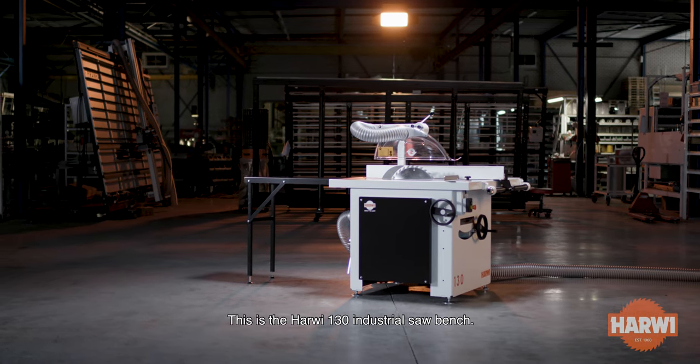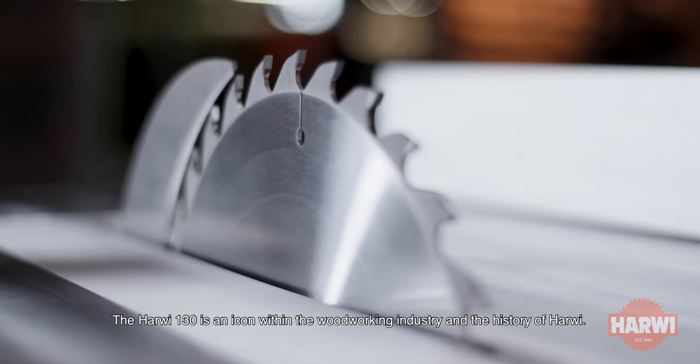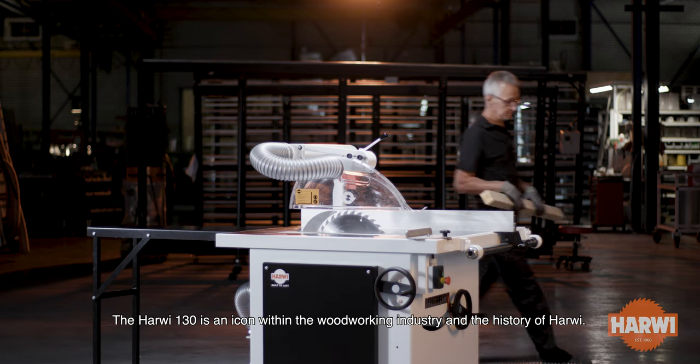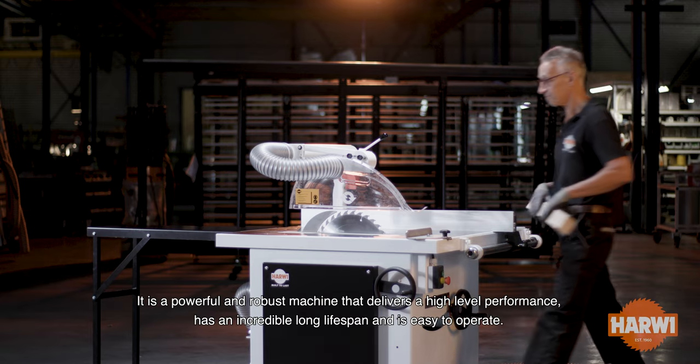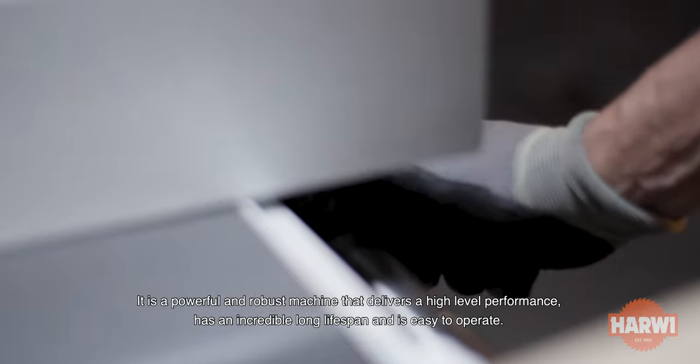This is the Harwi 130 Industrial Saw Bench. The Harwi 130 is an icon within the woodworking industry and the history of Harwi. It is a powerful and robust machine that delivers a high-level performance.